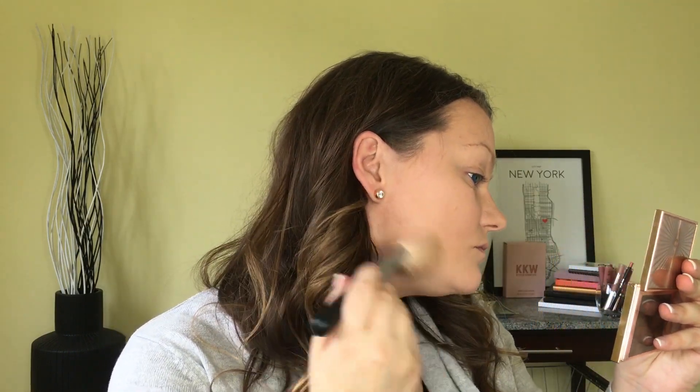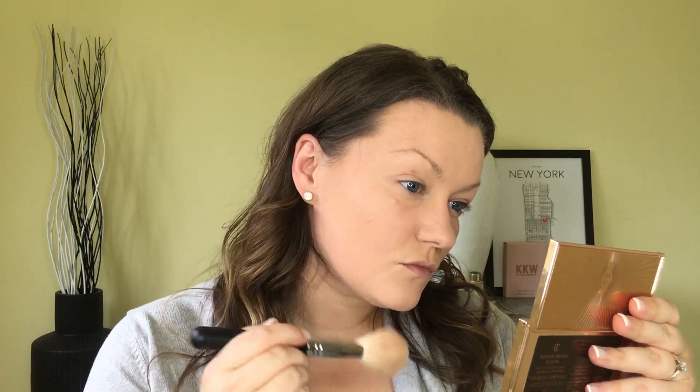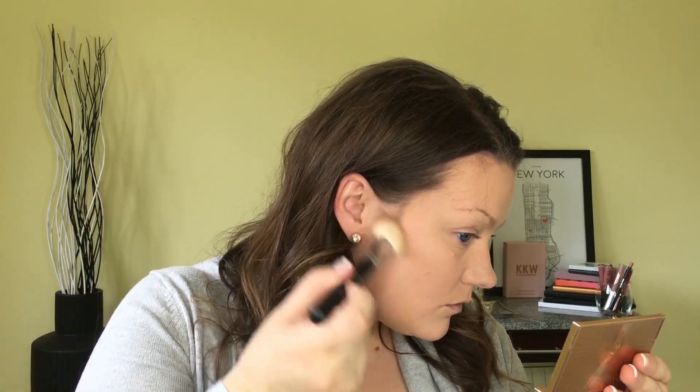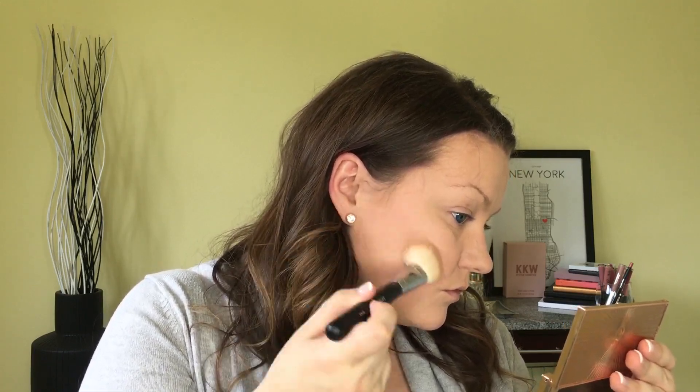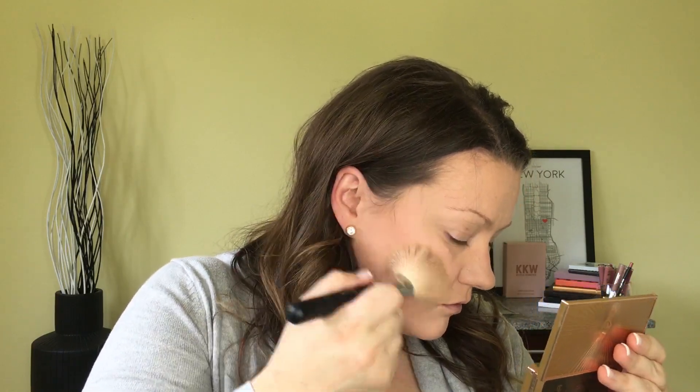Next I'm going to use the Charlotte Tilbury Filmstar Bronze and Glow palette and use the bronzer to warm up my face. I'm going in with a Morphe M527 brush on the outer perimeter of my face, from my temples down underneath my chin, and just lightly buffing the bronzer into my skin. Then I'm going in with a Morphe M523 brush, which is a little smaller and more precise, to carve out my cheekbone area. We're not doing any crazy contour with this look as it's more of a soft glam, so I'll blend that in with the larger M527 brush.